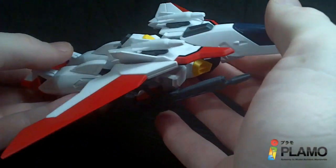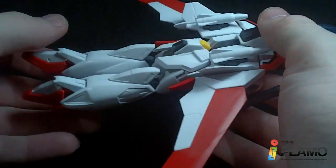Yeah, it's all right in this mode. I do like it. So let's get to the transformation — I'll leave these missiles on.